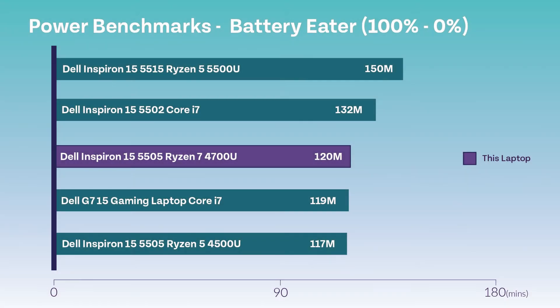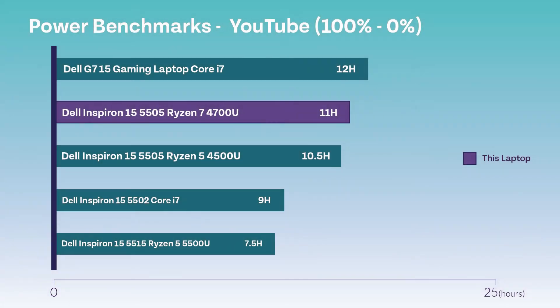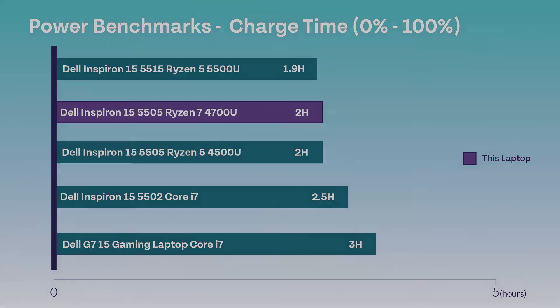On to the power benchmarks. Here are the results and comparisons of the battery eater benchmarking program, which essentially notes how long it takes for the battery to run flat whilst working at full capacity with no charging lead attached. This YouTube test was completed to note the time taken for the battery to run flat whilst playing a constant YouTube video with no charging lead attached. Results show that it did take 11 hours, which is considerably long. Also displayed is the time taken for the battery to charge from 0% to 100%, and overall it was reasonably short in comparison to others.